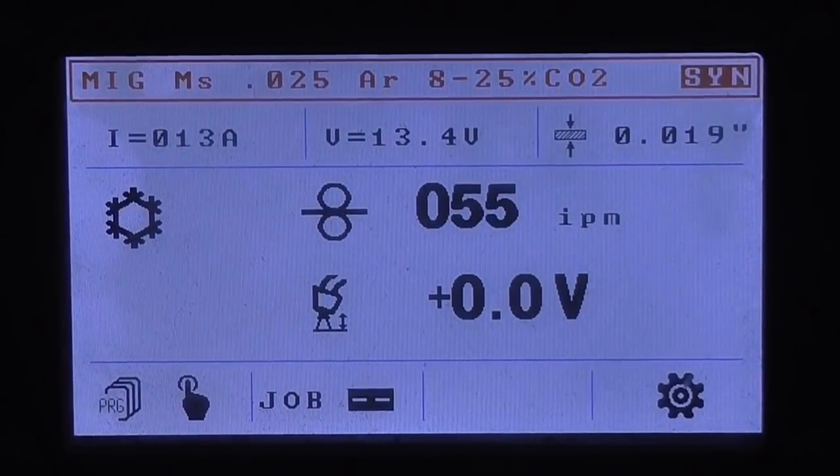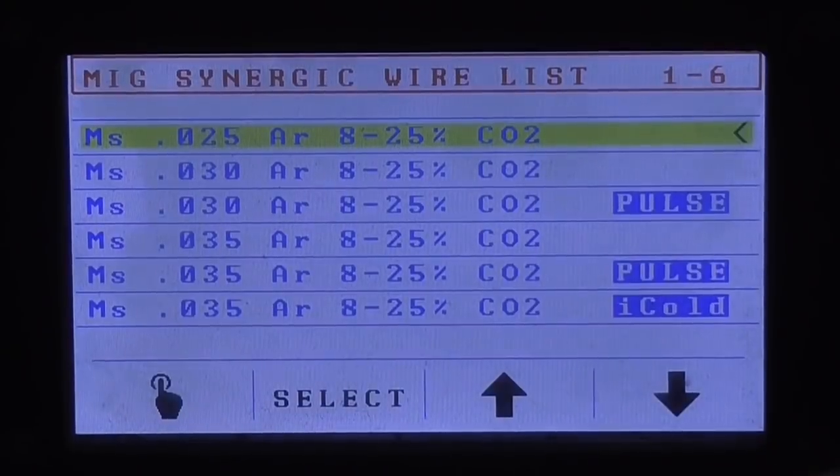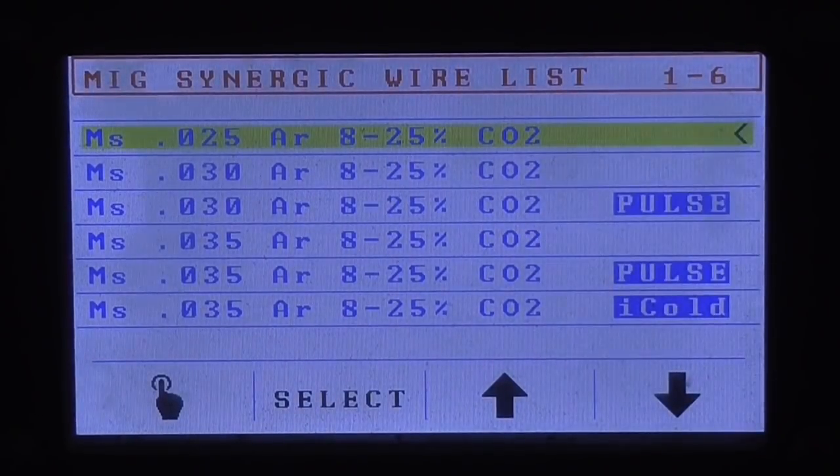HTP Pro Pulse 300 — what's all the hype really about? Let's take a look through the menu and see what programs we have.